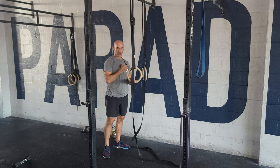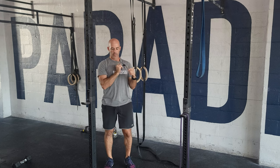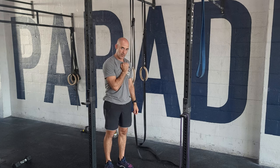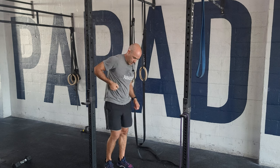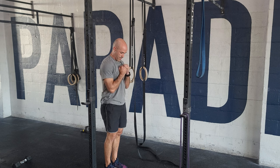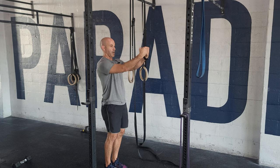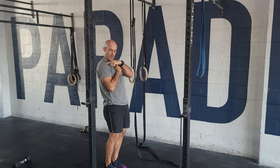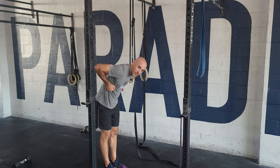This ring position — we call this the transition. Think about your thumb as basically tracing around your chest, or around your pec. So when I start here, I drop my elbows to come in, and my thumbs stay really close. As you try to pull up, thumbs come to the body first, and then you lean forward into that position.